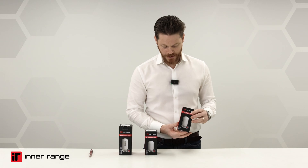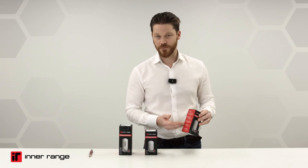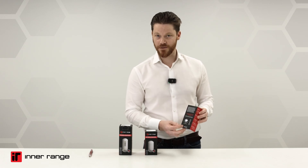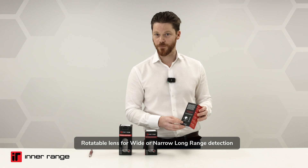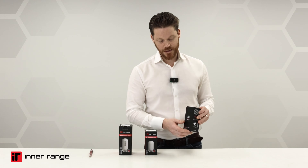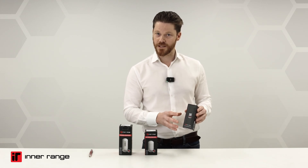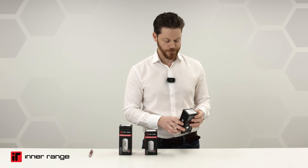The first detector I'm going to look at is this single technology PIR. There's some helpful information on the box itself. You might be interested in the field of view and detection zone — you can set that up in two different ways: wide or narrow field of view. That's true for all these detectors. And then you have this QR code. For the installation manual and technical details, just simply scan the QR code.